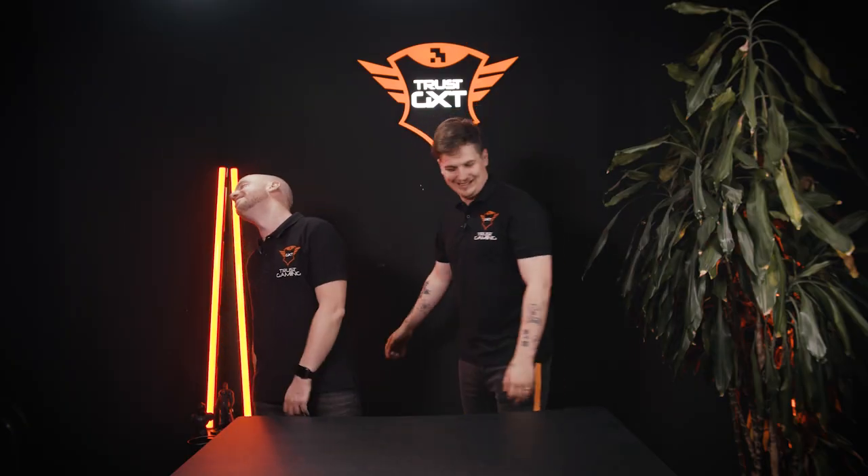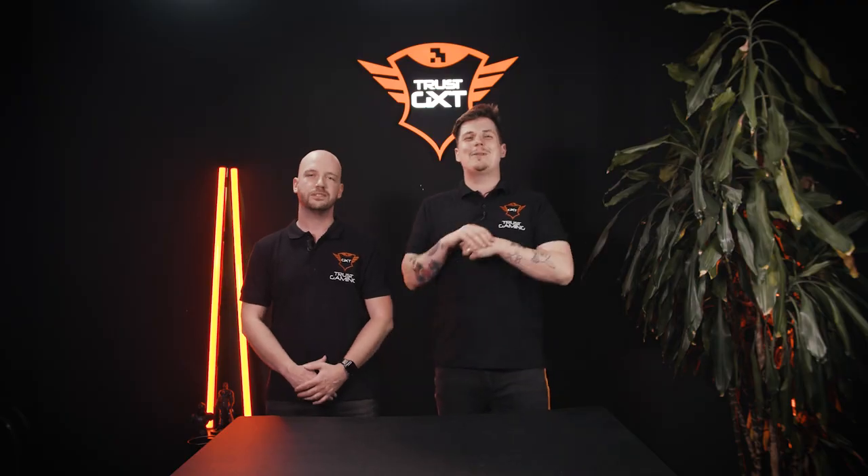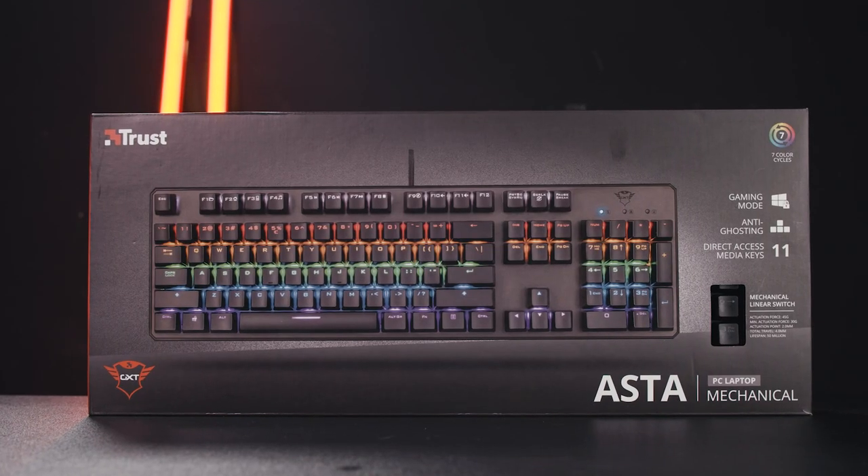What's up guys? We are CFX Squad, and today we are unboxing the Asta Mechanical Gaming Keyboard.